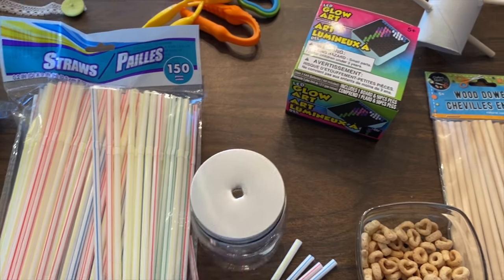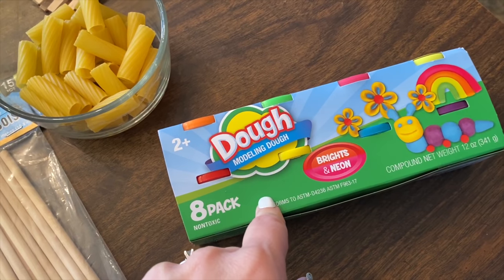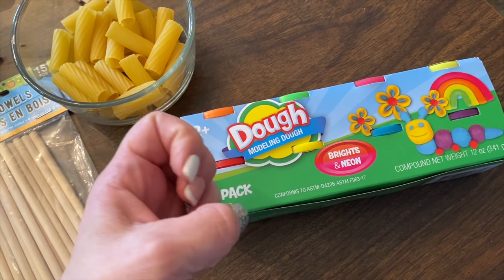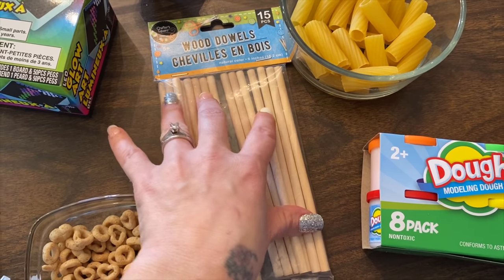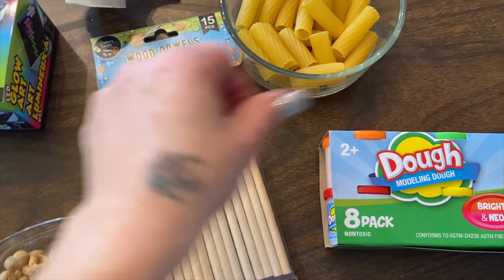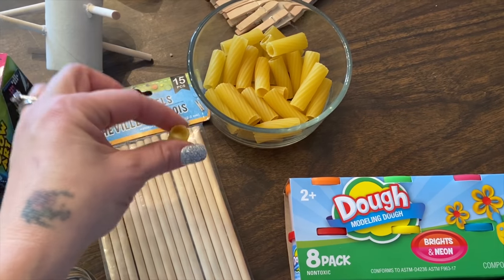I have 10 activities altogether in this video. If you want to check out my other video it has 11 for the younger age group. Another thing you're going to need is play-doh — I got mine at the dollar store, you can also get it at Walmart. You're going to create little balls as a base for wooden dowels. I think I got the dowels from someone, but you can find them at the dollar store, Walmart, or any craft store. Stand them up in the play-doh and the kids can stack pieces on the sticks.